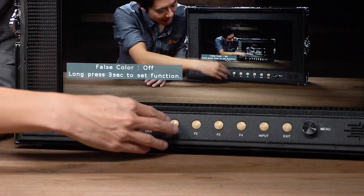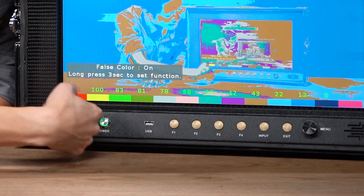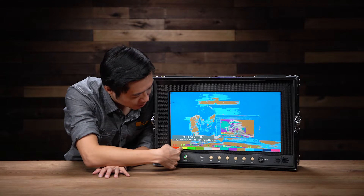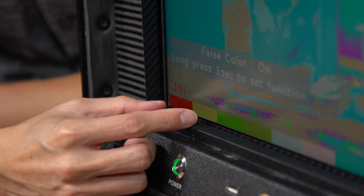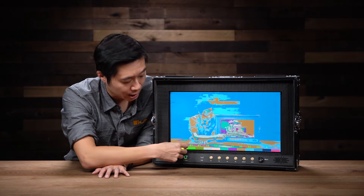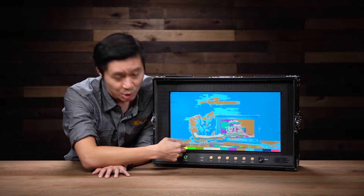I have the F1 mapped as the false color option, so the first thing you're going to notice is that you're going to see all this color range, and then you're going to see these IRE numbers on top. Here on this side you have the 101 and 100, which is your highlights — also your overexposed colors — so you want to generally avoid these colors unless the scene calls for it.